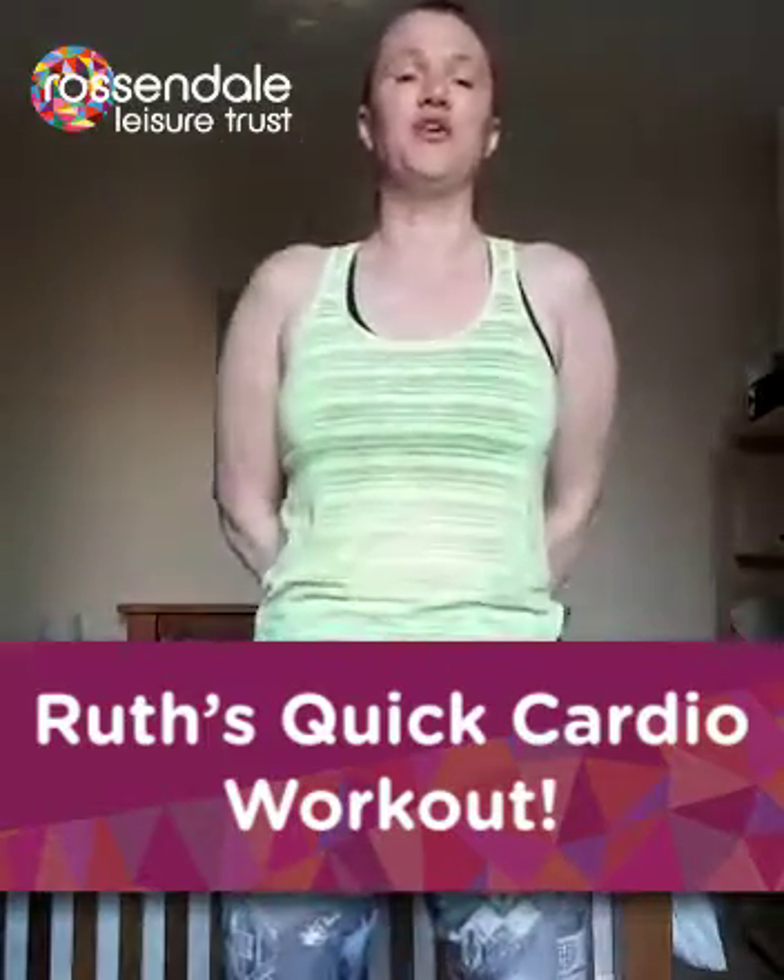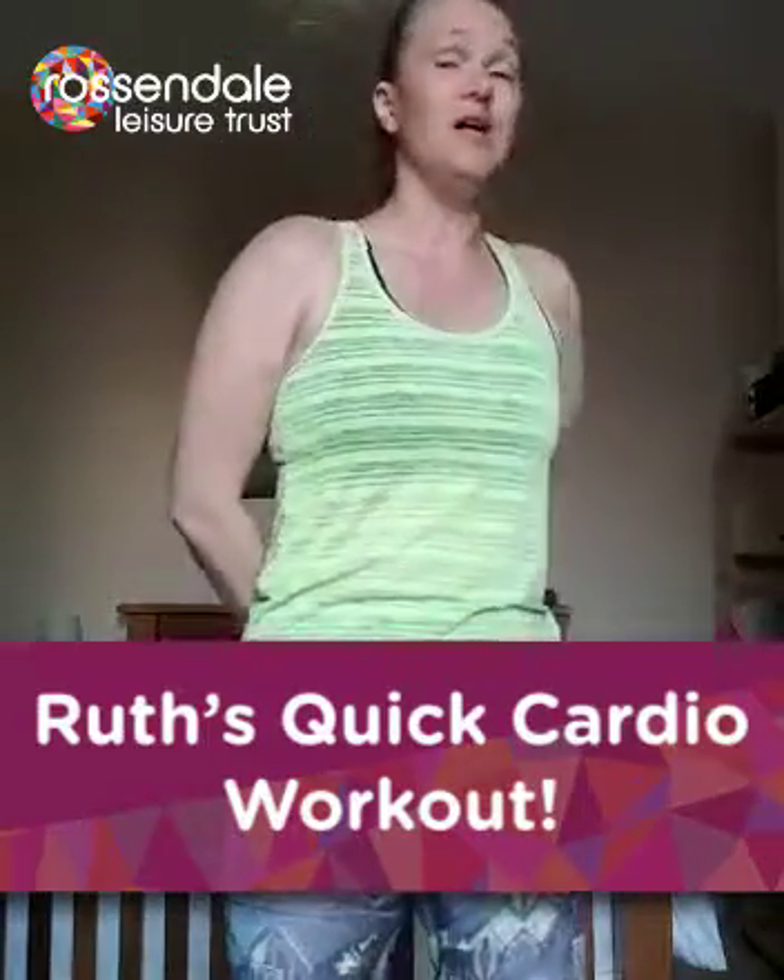Hi guys, what we've got for you today is a little workout if you're short on space, you haven't got any outdoor space and you're worried about not having any equipment. All you need is enough space to march and two tins. Don't go panic buying tins — any tins will do, whatever you've got in your cupboard. Tins are available in lots of different varieties. So, quick warm-up!